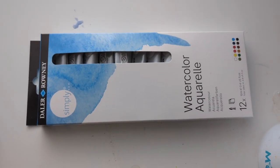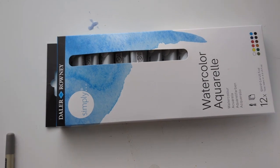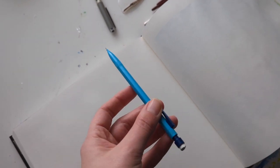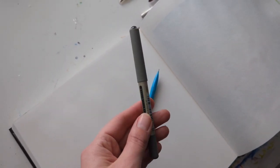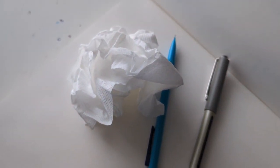I've got my tubes of watercolour paint. You can use watercolours just from a palette — the already dried ones — but for this one I'm just using the tubes. I've got a regular pencil to sketch out the outline, and a fine liner to go over some details after the painting has dried. This one's just from Uniball, but you can use any kind of fine liner. And then some scrunched up tissue because we're going to dab it on when the paint is still wet to create some texture.